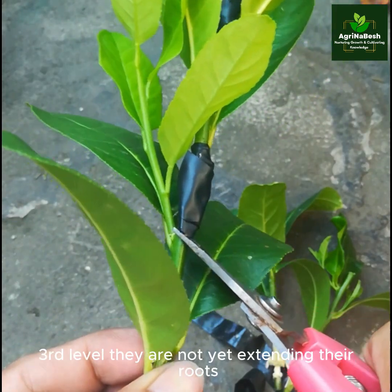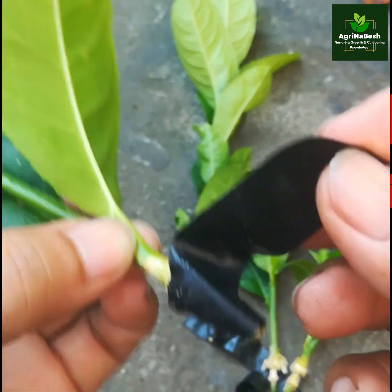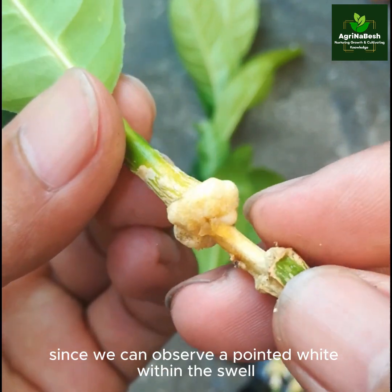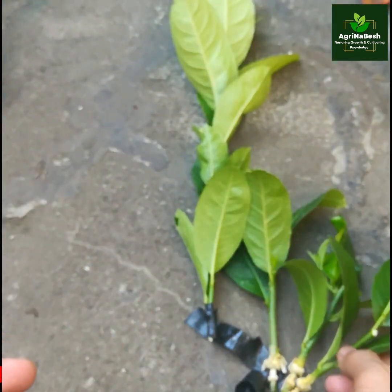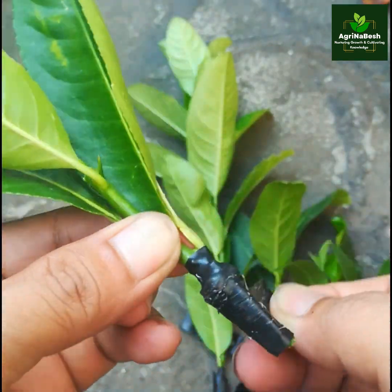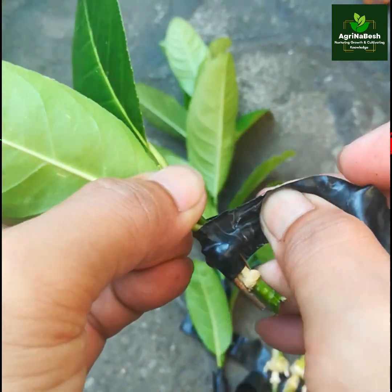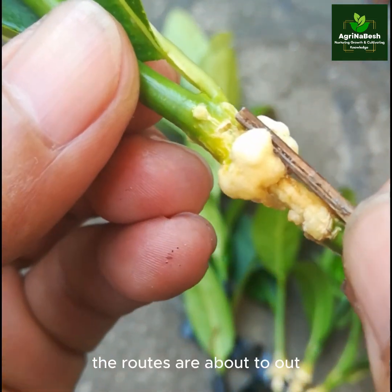Third level — they are not yet extending their roots, but they are about to, since we can observe a pointed white within the swell. Fourth level — same with the third level, the roots are about to come out.